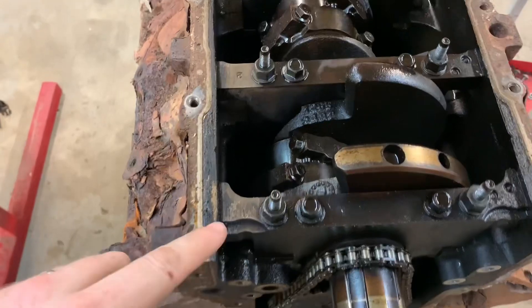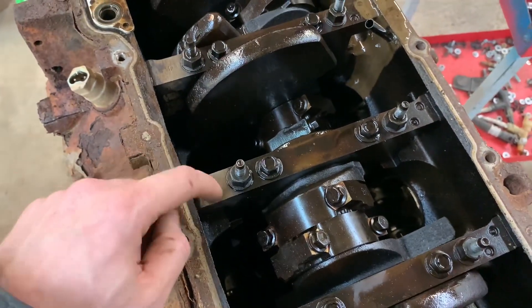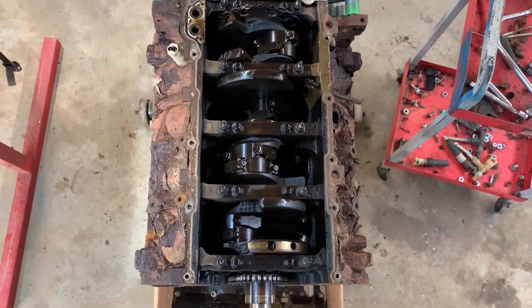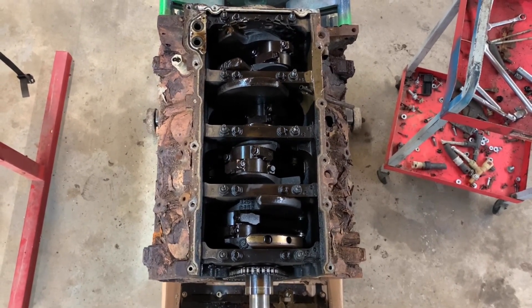All of these main caps will always be numbered in every engine, but just for reference, number three is your thrust bearing. Here's a look above the engine — if you want to pause it and take a screenshot. The front of the engine is at the bottom of your screen. This information is true for all GM Gen 3 and Gen 4 LS engines.